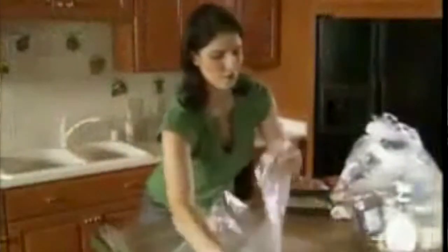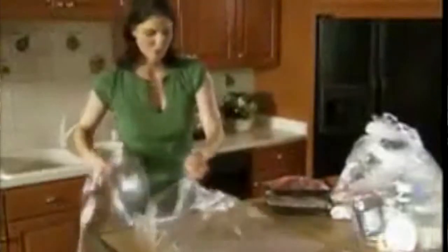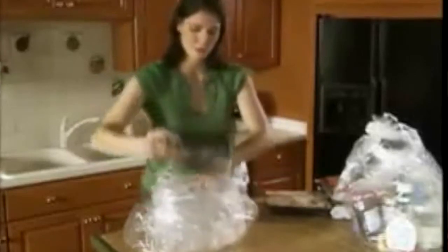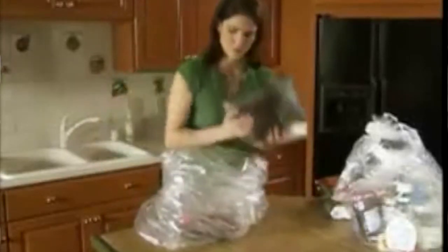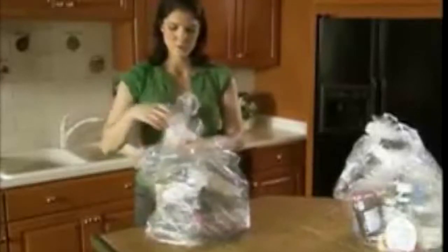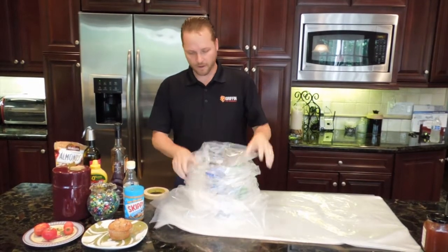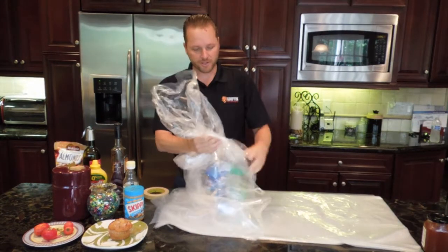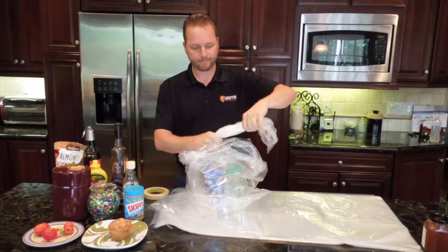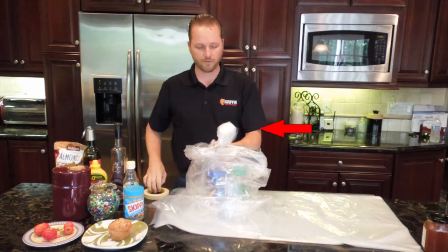You're going to need to double bag, which means you simply take the first bag and place it inside the second bag — just like that. Then you place all of your food that's either opened or has an inappropriate seal inside the bags. Go ahead and place all of your food products in there. You're going to take the inside bag and twist it, then kink it over, and that creates the seal we're looking for.